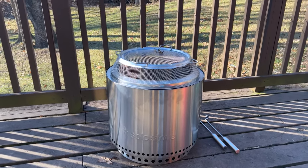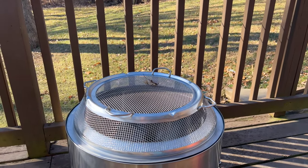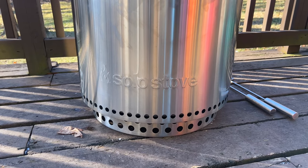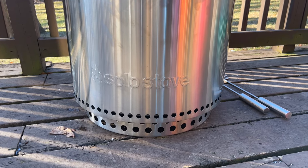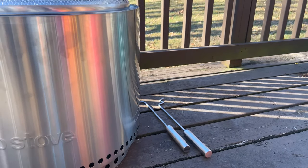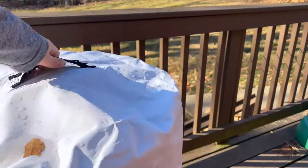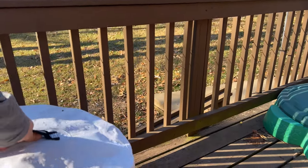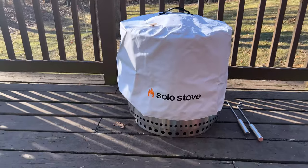The Backyard Bundle includes the fire shield up top so no embers can fly out and the fire is contained at the fire pit, and includes the stand at the bottom so the grass doesn't get scorched, or it allows it to be safe to use on the deck. It comes with two tools to take the shield off, and it also comes with the Solo Stove Shelter that covers the Solo Stove.